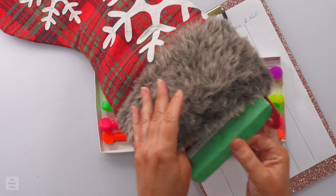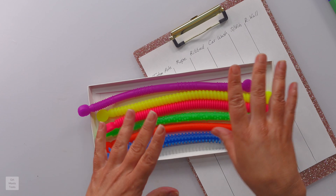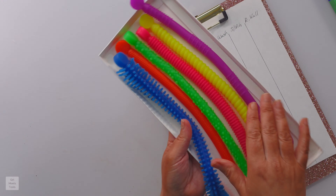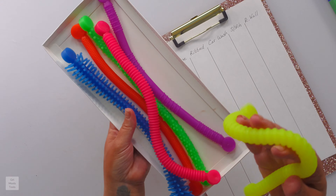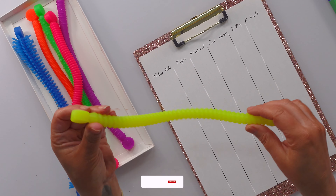Perfect for ages three and up. They do kind of feel like those sticky toys that we had in like the 80s and 90s. The totem pole — the yellow is a rope, pink is ribbed, this blue one is car wash, snake skin, and the green one is rock wall.